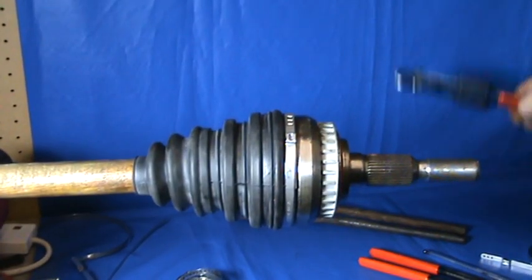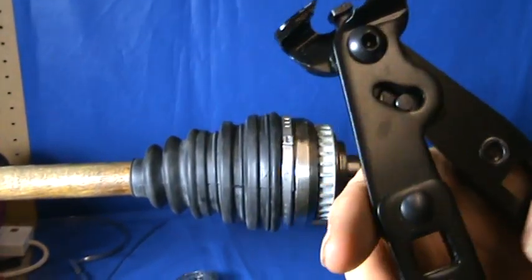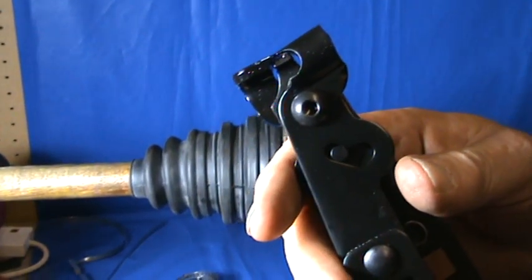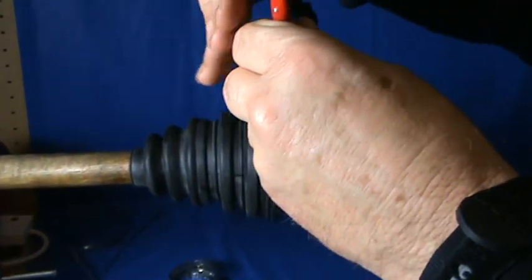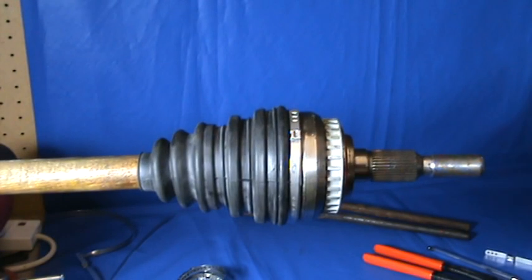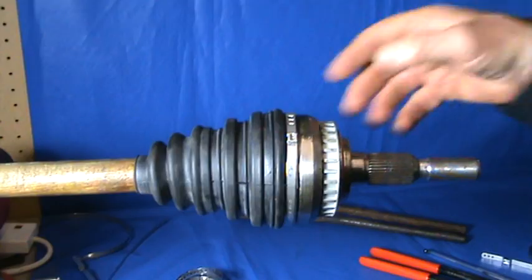The best way to do it really is with the dedicated CV boot pliers. These will not only crimp the clip together, but the centre section comes forward and squashes the crimp. I'm sure you can now see that that clip is nicely crimped to the CV boot. Thanks for watching — see you next time!